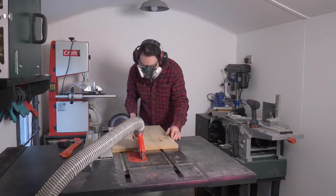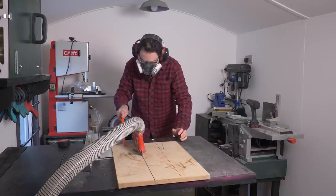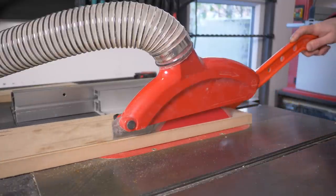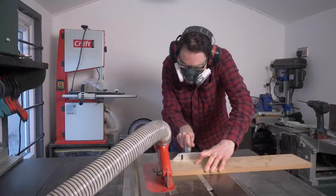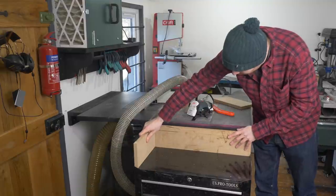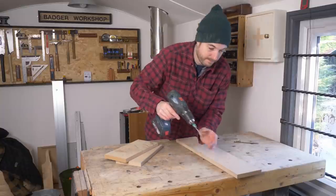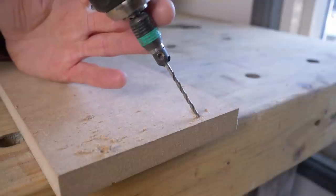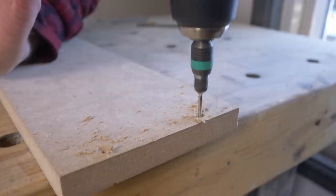I've got some scrap 18mm MDF to build up the height, ripped down minus the thickness of the top I'm going to use. I'll just have it with three sides so that the front is open, allowing things to be slid in and out for extra storage. I drill some pilot holes with a countersinking bit, then apply glue and get it all screwed together.